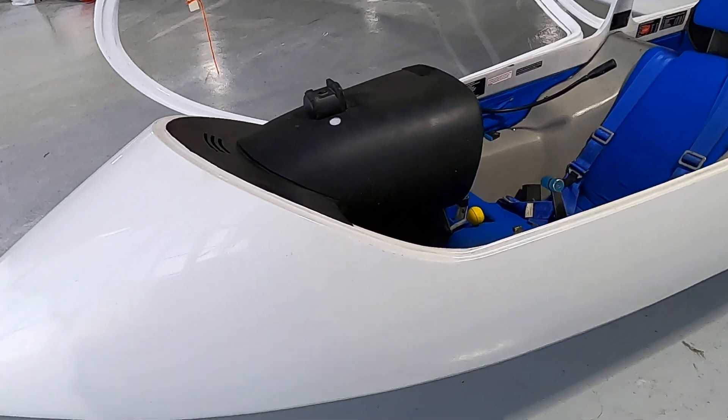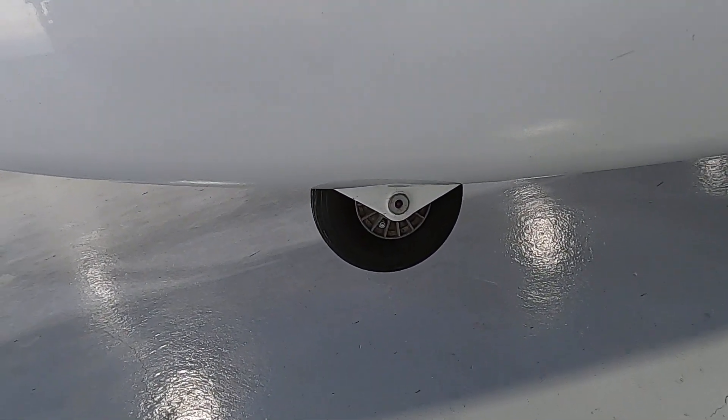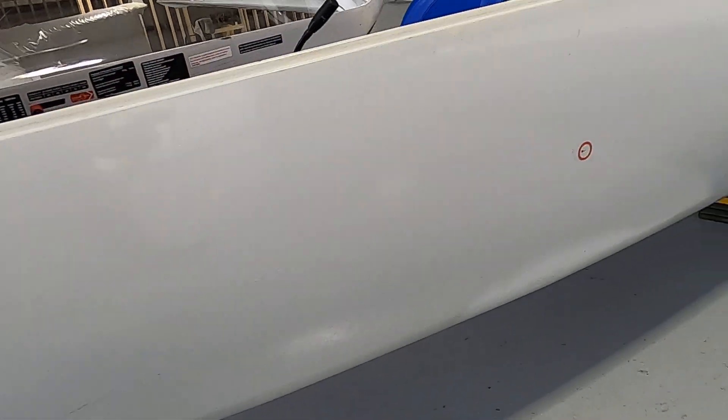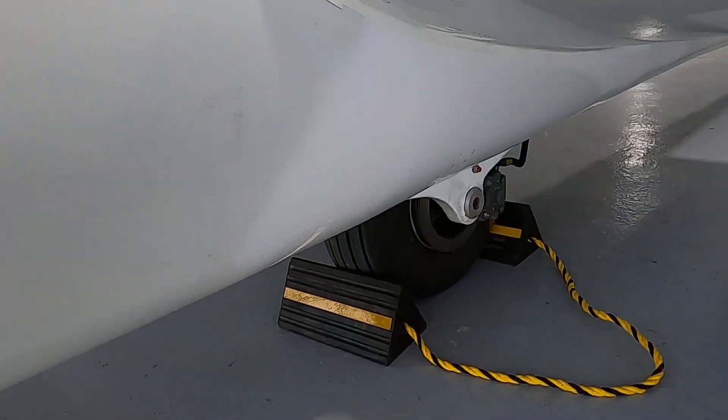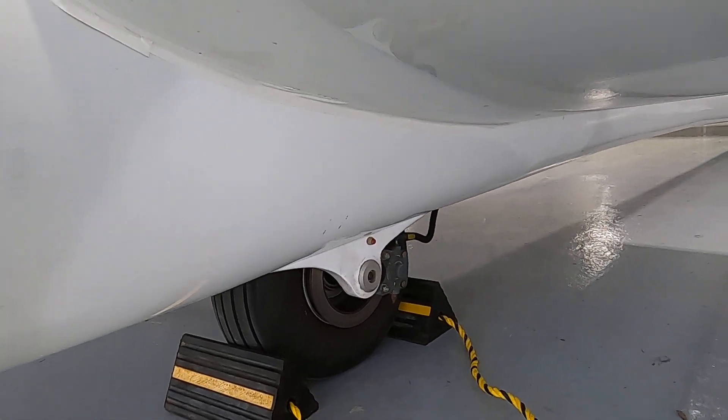Let's look at the tire, checking for proper inflation and no leaks. The main wheel is next — we're looking for proper inflation and any leaks from the brakes.